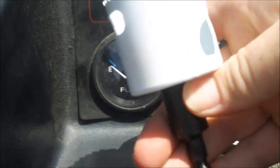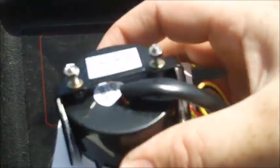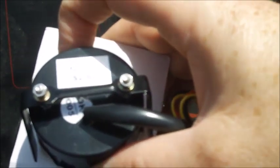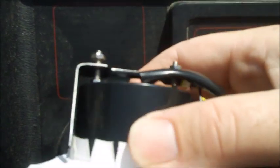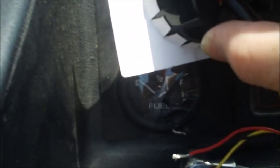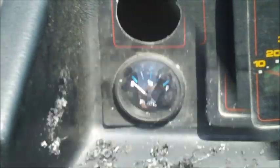I've got one of these hole saws from Milwaukee — it's two inch, 51 millimeter — the exact same diameter as the voltmeter, so it should fit right in there nice and snug. If it doesn't, I can take out a little bit with sandpaper. The little bolts on the backside pinch up against the back so it stays nice and sturdy.